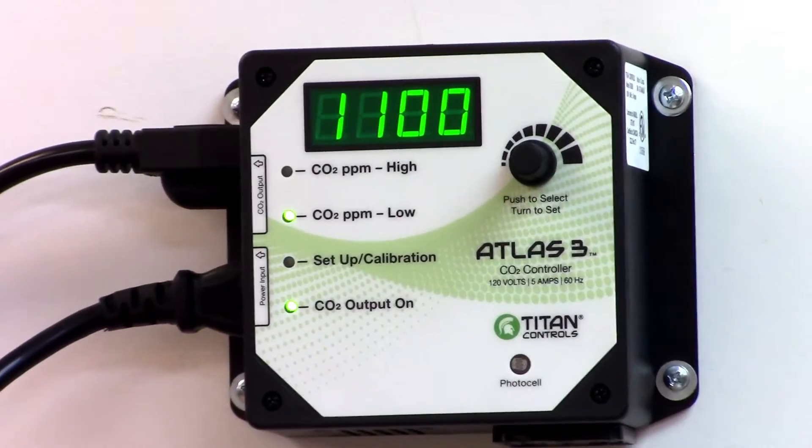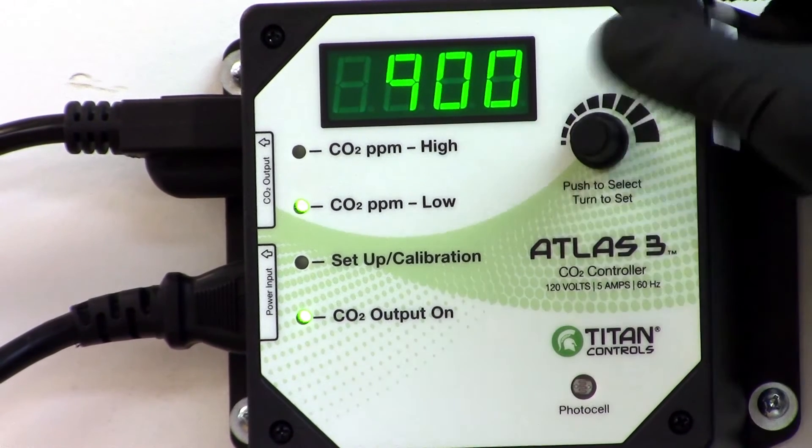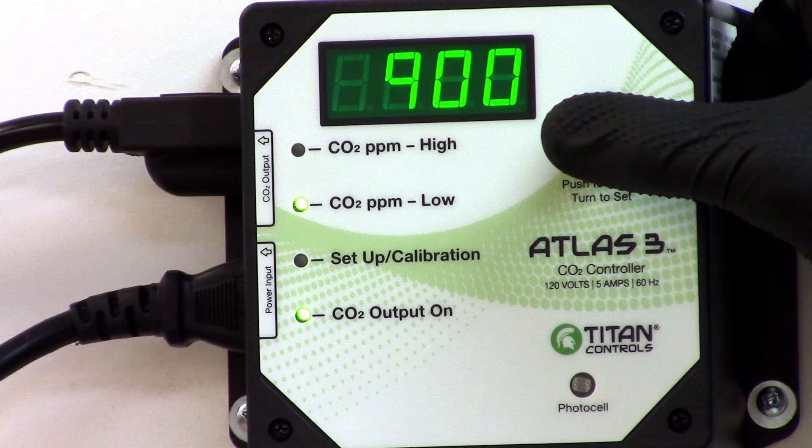To set the low value, click the knob and turn it to the desired minimum CO2 level. You can set your minimum CO2 levels between 100 and 1400 PPM. The Atlas III will activate your CO2 gear at the low value setting and deactivate the gear at the high value setting.